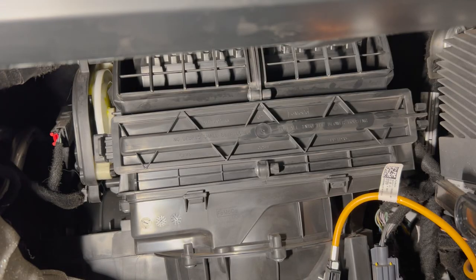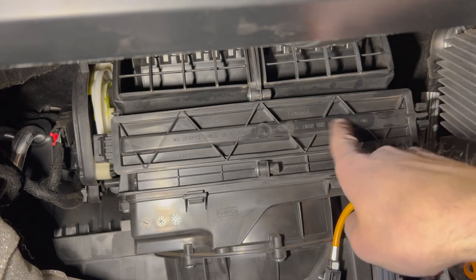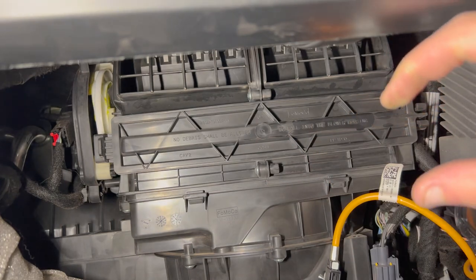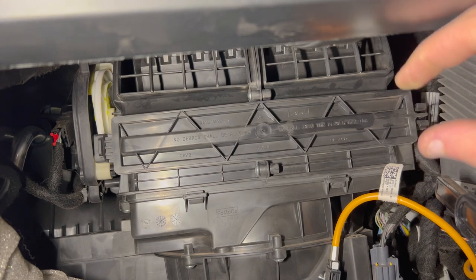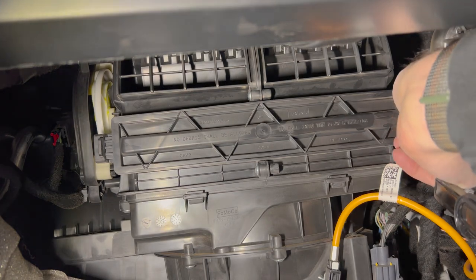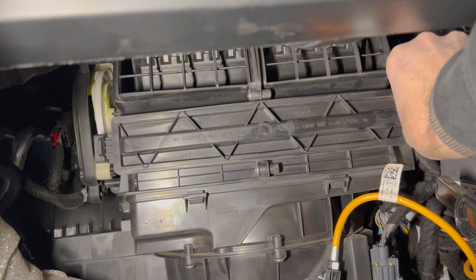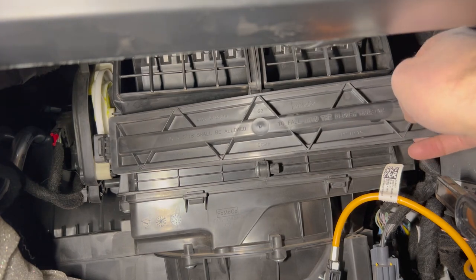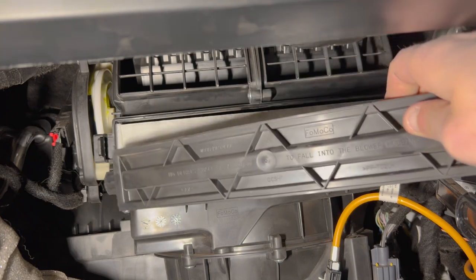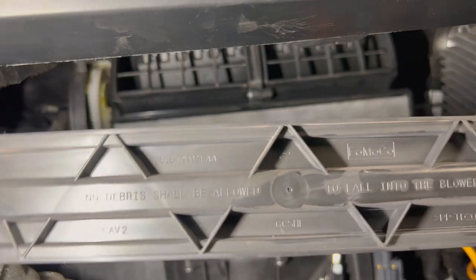Behind where we dropped the glove box you can now see the cover that covers where our cabin air filter is. On the right side of it you're going to have to squeeze it and pull it out towards you. Get your fingers in there to squeeze it and then pull it. As you pull it out you can see on the left side where it kind of hinges in — you've got to slide it out of the slot.